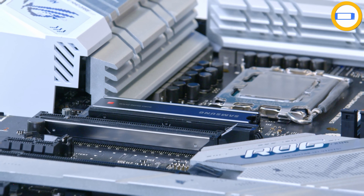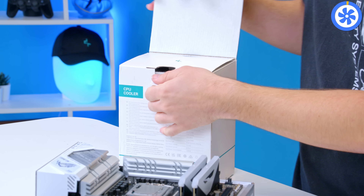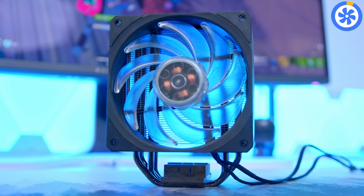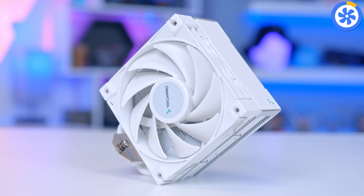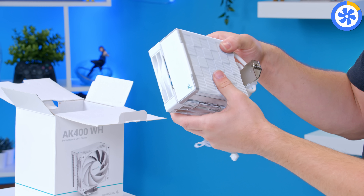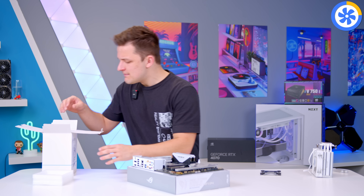Next up is the CPU cooler. For an air cooler, it can actually be an easy addition at this early stage before moving the motherboard into the case. This is the Deepcool AK400 in white. I've received some heat recently for recommending the 212 line from Cooler Master — prices seem to have spiraled, making options like this from Deepcool a really good shout. Their white products are genuinely white — you've got a fully white fan, a fully white heat sink, and the heat pipes are even sprayed white. Really, really nice.